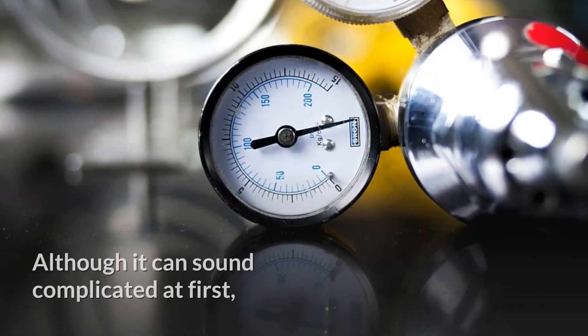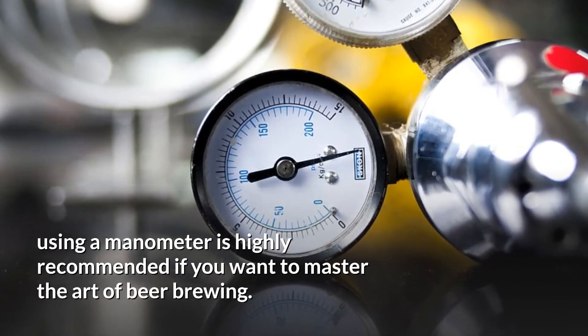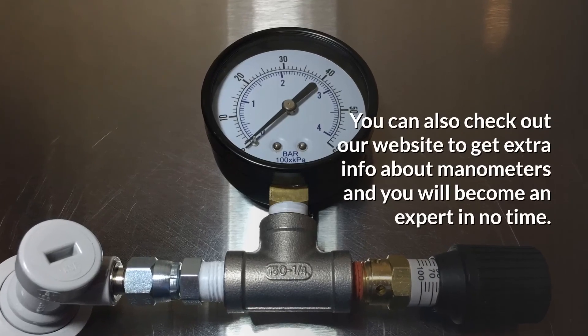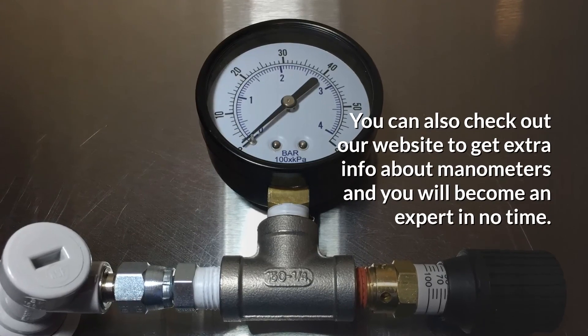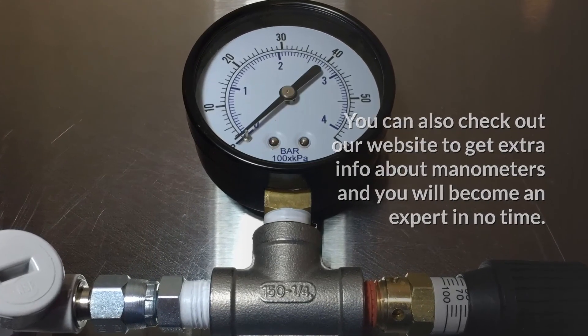Conclusion. Although it can sound complicated at first, using a manometer is highly recommended if you want to master the art of beer brewing. You can also check out our website to get extra information about manometers, and you will become an expert in no time. Good luck.